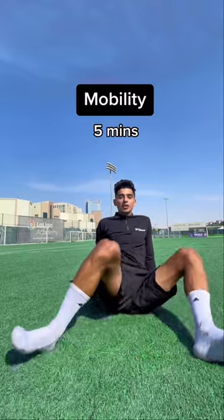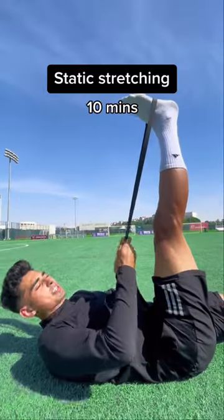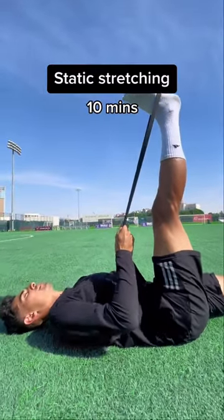Now let's get into mobility — this is stretching but in motion. Finally, let's finish with static stretching. Hold each stretch for 20 seconds.